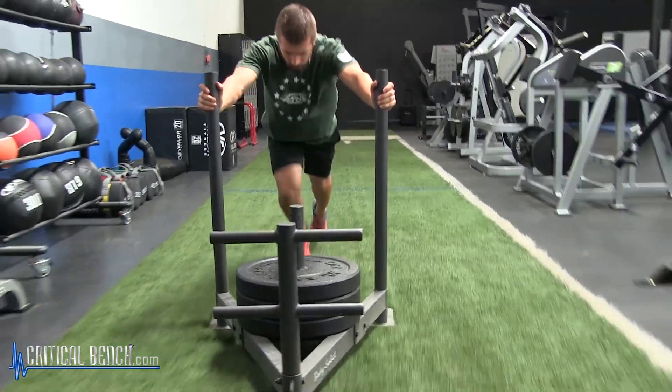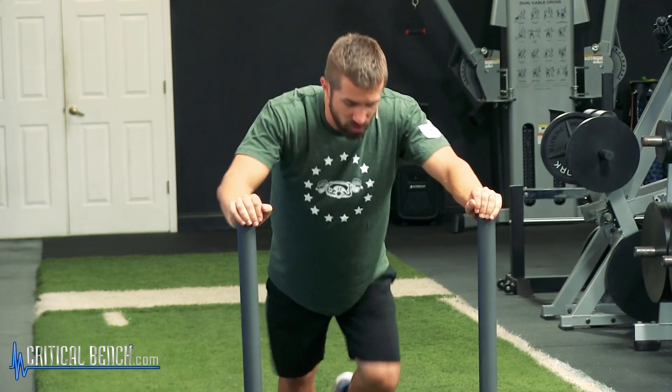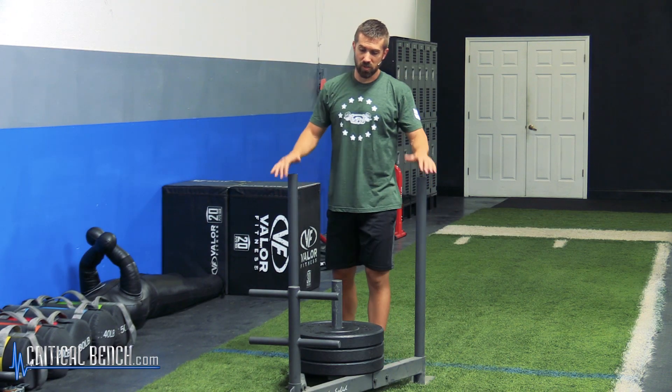Now, what you want to make sure you're doing is full stride. You're not doing these short little choppy steps. You're getting full drive, knee drive, and also knee explosion.